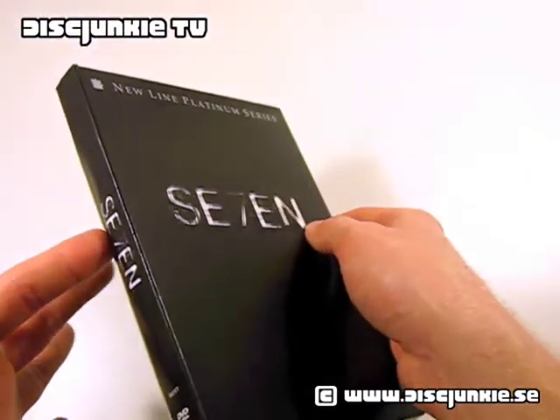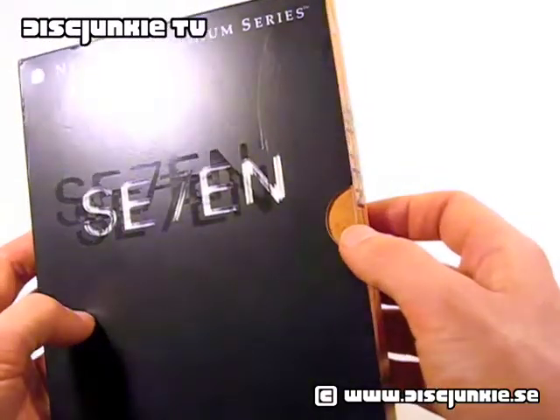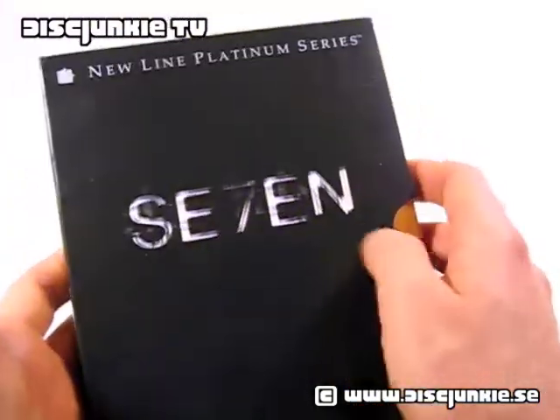Still, it's a really nice design — one of the greatest original movie logos of all time, if you ask me. The Se7en logo is just so classic, so it's nice to see that they used it.